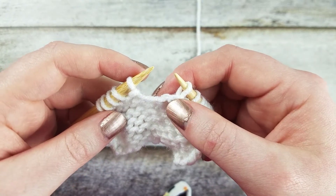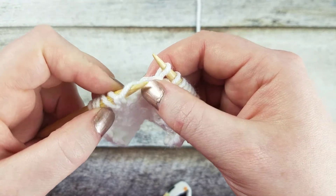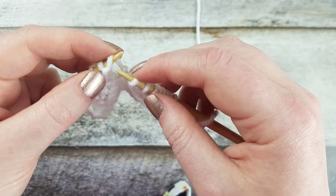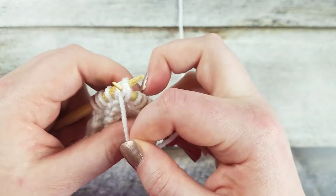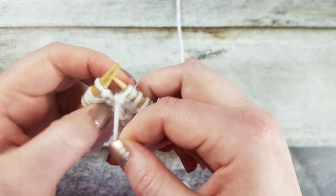Let's go over that one more time. Take your left needle and insert it from back to front into the bar between the stitches, placing the strand of yarn on the left needle. Insert your right needle into the front leg of the stitch from back to front and purl the stitch.